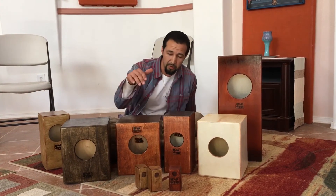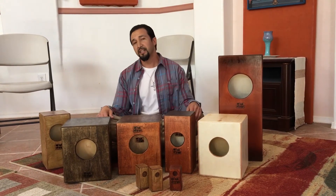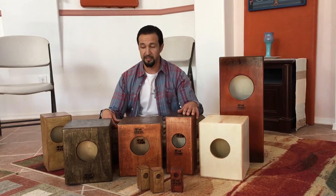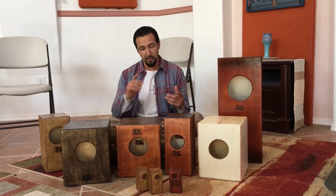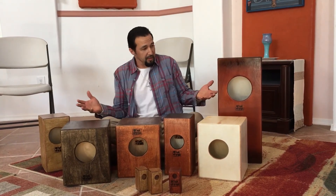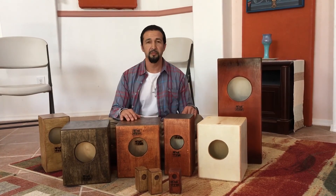Stay tuned because next coming out is going to be Monk Drums' Shekeneet and Monk Drums' Kalimba. So we're going all out with new Monk products and it's going to be amazing. I guarantee you, you've never heard Shekeneet and Kalimba the way we do with Mini Monks and all that stuff. So we're going to Monk it up.